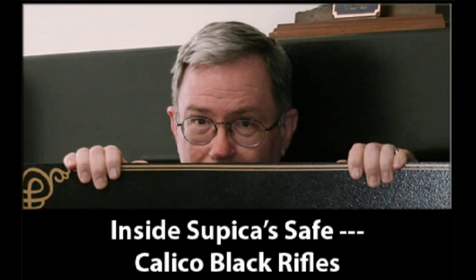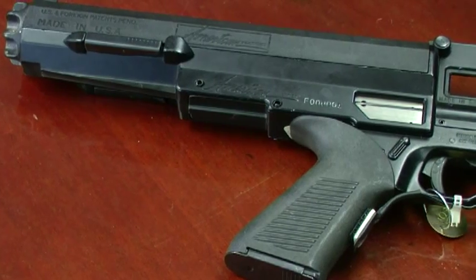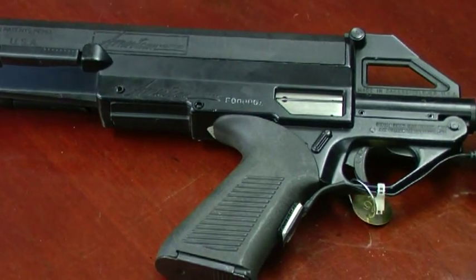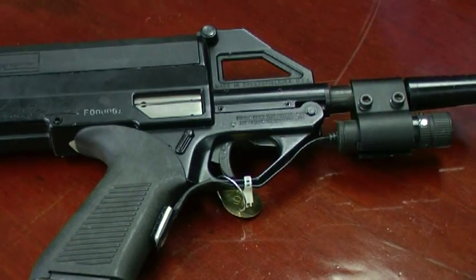We have a collection of classic firearms from the early era breakthroughs in 19th century firearms technology, but everyone loves a black gun. This particular black gun has a very interesting and innovative design. It's a Calico, and this is their M100 model.